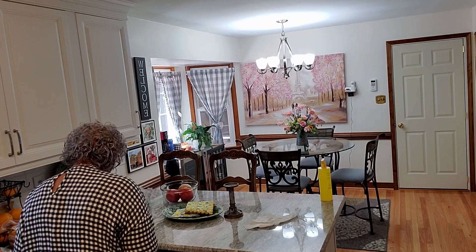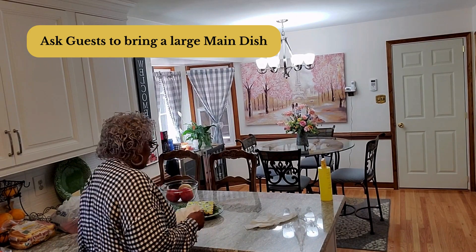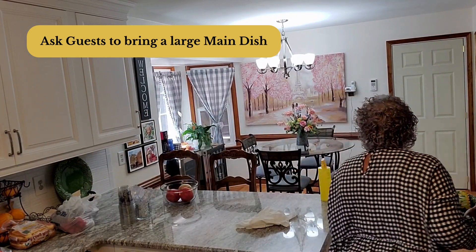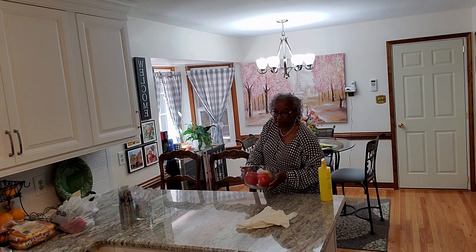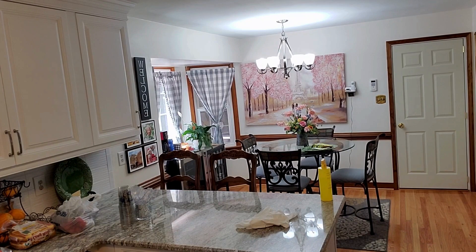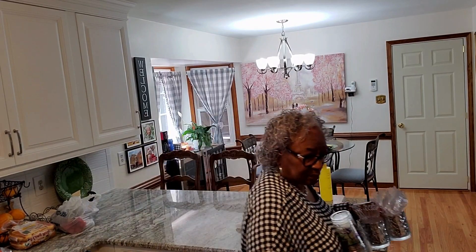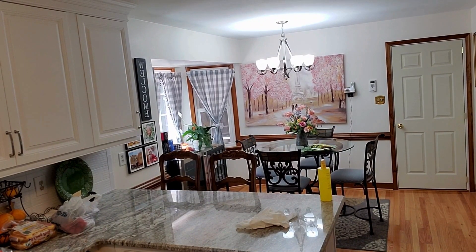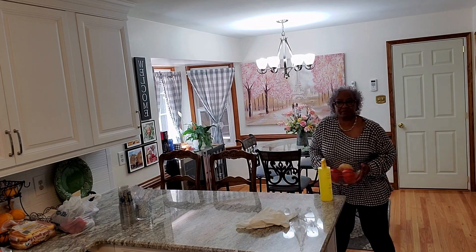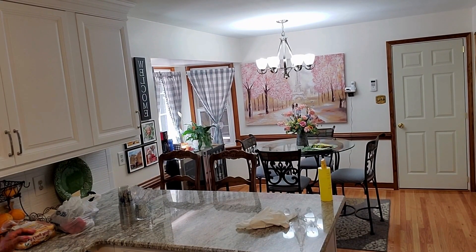My potlucks are always a lot of fun and so easy to plan — very informal. I ask guests to bring a main dish, and they can decide whether to add a side dish or a dessert. This time I only asked them to bring a main dish, so I handled the sides, a main dish, and dessert myself. They basically walked in with one container.